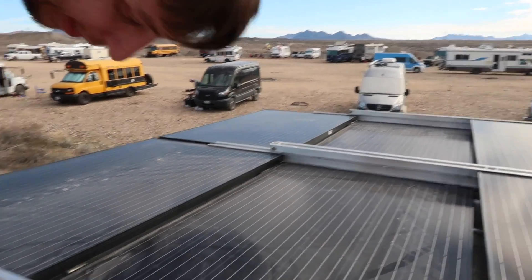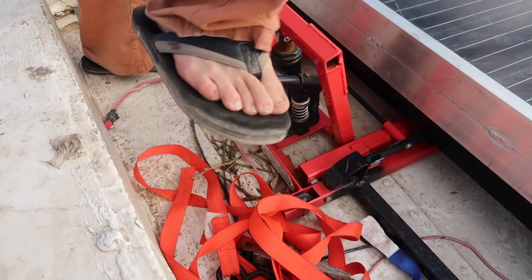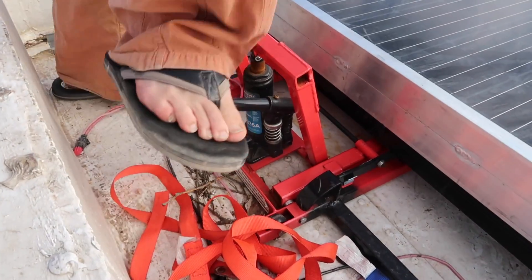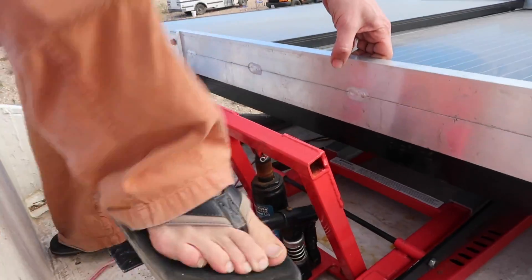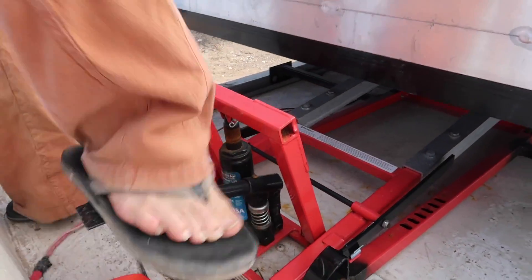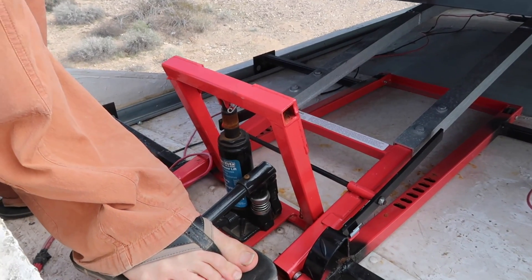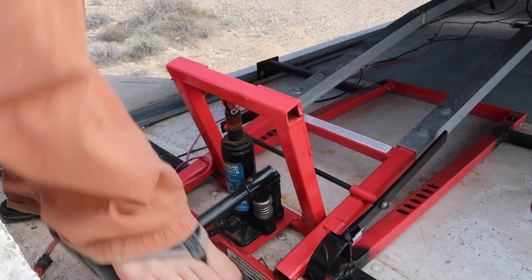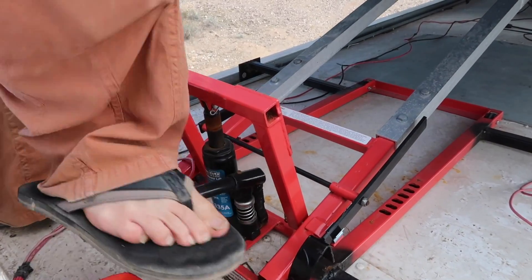To go back up it's pretty easy — you lock your hydraulic bottle and start pumping. I usually give it a little spot to get it started, because the hardest place is right when it starts anyway, and there's a lot of flexing going on.